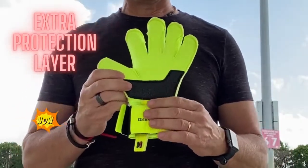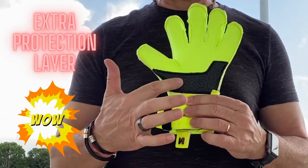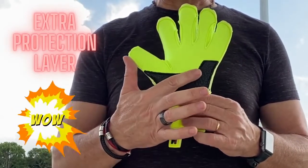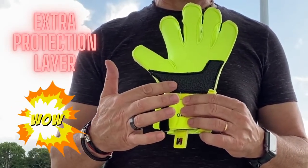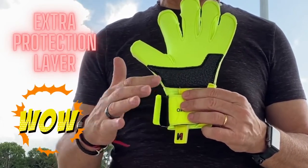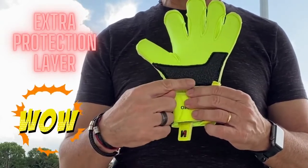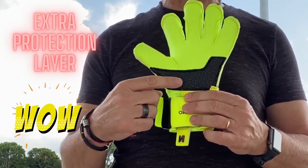The second important aspect of this glove is this extra protection layer that you can see here, which is especially good for artificial grass. So when the goalkeeper lands on his palm or stands up, this protection layer will help your gloves to last longer.